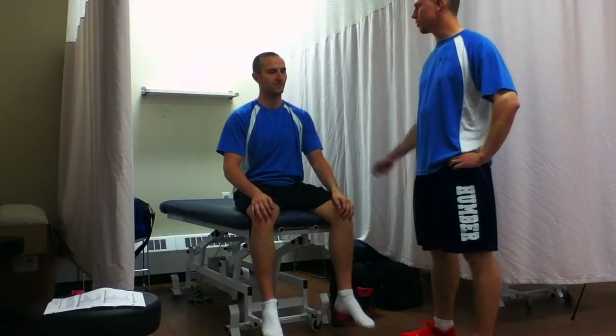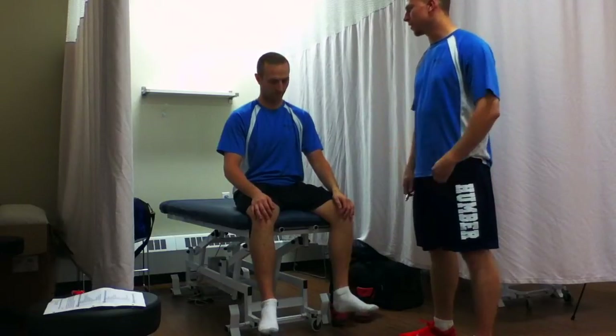We're going to do a neurological assessment today because according to your clinical presentation, I believe you may have some neurological deficits. We'll be testing for dermatomes, myotomes, and reflexes today. I'll be using a couple of tools as well as testing the muscle groups for these assessments.